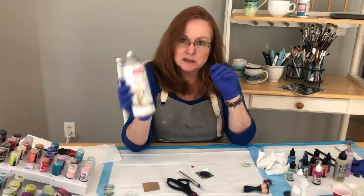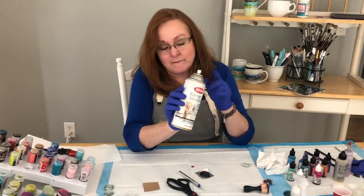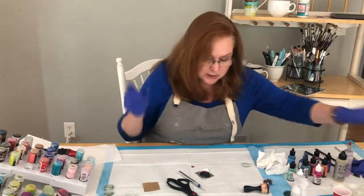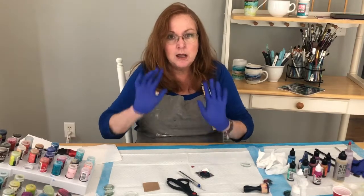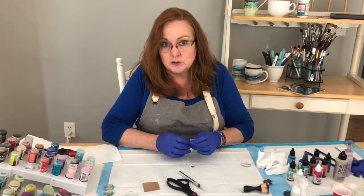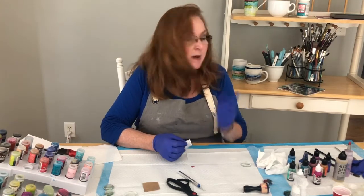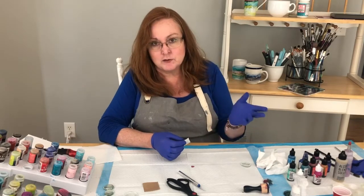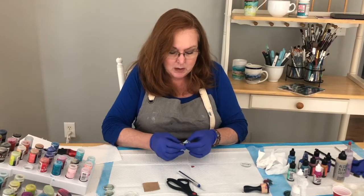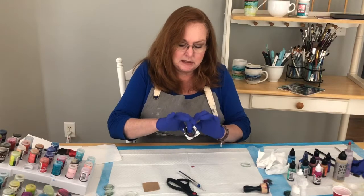The best thing for sealing alcohol inks is Krylon Kamar Varnish. They sell it at Hobby Lobby, Home Depot, pretty much everywhere. It's about the only thing I've found with alcohol inks that does not run the ink — you just give it a quick spray and it seals. Then you can seal with something else on top if you want, but it has to have that Krylon first. I do that with my mugs — Krylon first to seal, then Mod Podge dishwasher-safe on top.